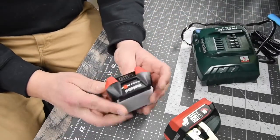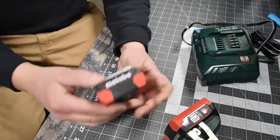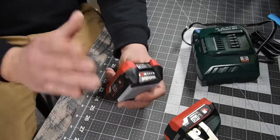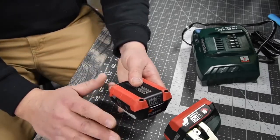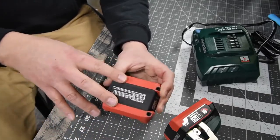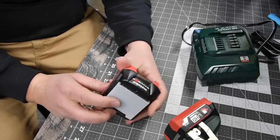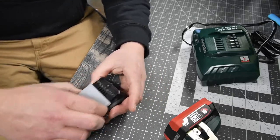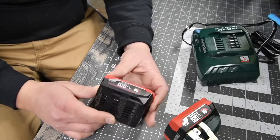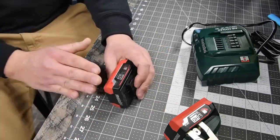This kit comes with two 4 amp hour batteries, and they have rubber molding on the bottom, which is great. I love rubber molding on batteries because if you are on a finished surface in construction, you do not want to risk scratching it. There is a push button on the front to check battery life. There are a lot of numbers on here — I am not sure of the exact battery model number — it says M Ultra Technology.